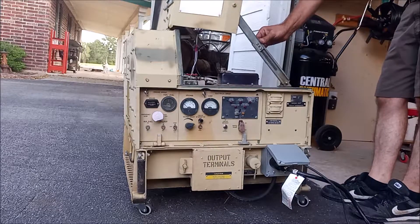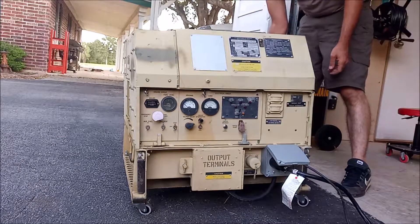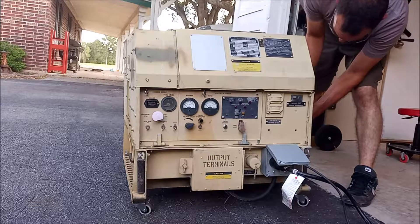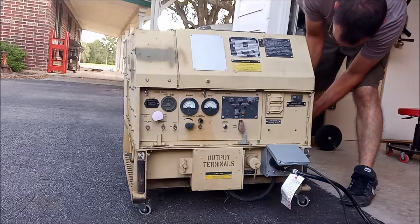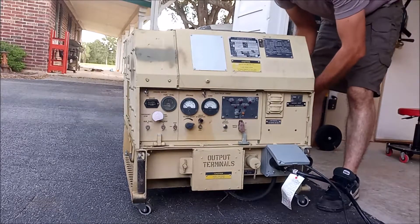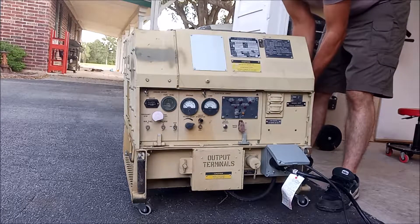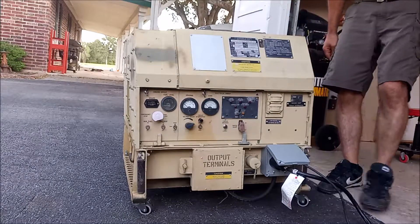One of the reasons I ended up going with that aftermarket controller is I kept getting issues where under heavy load it wanted to lift the threaded rod for the throttle control out more — like it was trying to pull the RPMs higher even though the readings said it was right where it needed to be.